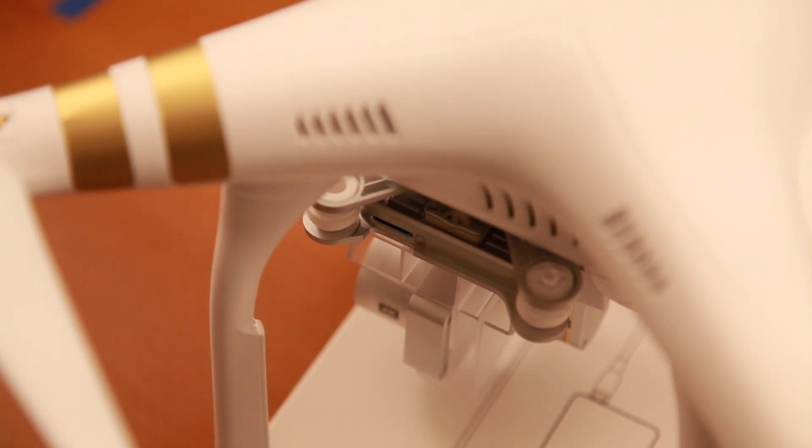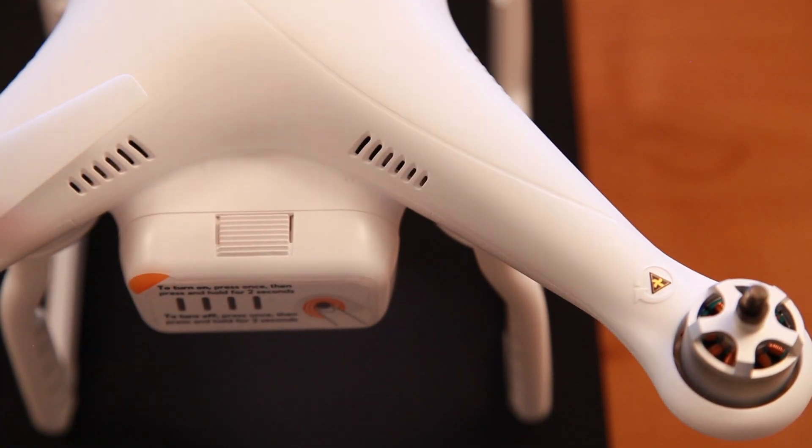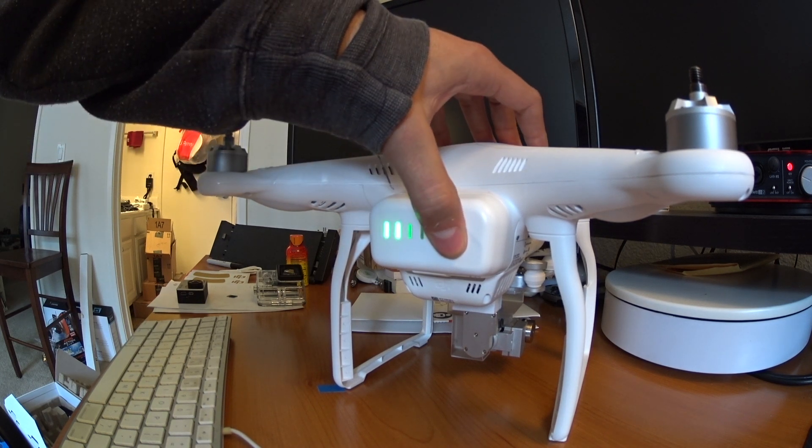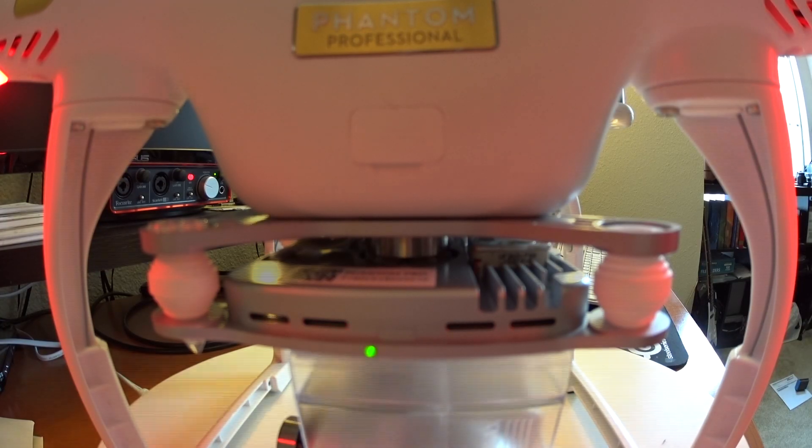It's very important that the Phantom 3 is not powered on when you insert the microSD card — make sure it's fully powered off. Once the microSD card is in, put the battery in and power on the unit. Press the button once and then press it again and hold it down for two seconds. You should hear a normal startup sound followed by the update tone.